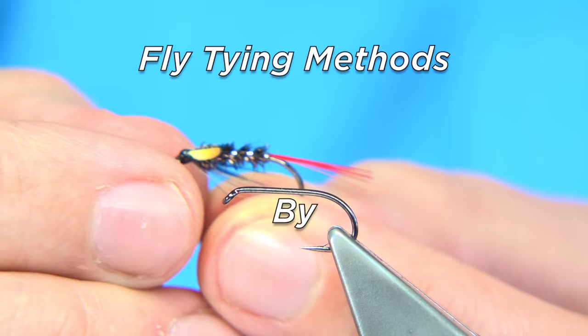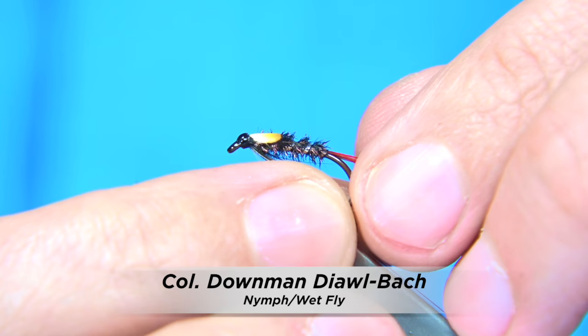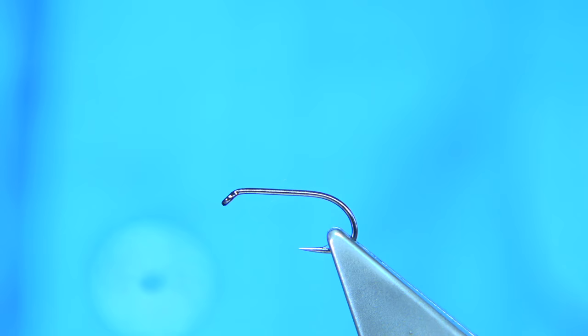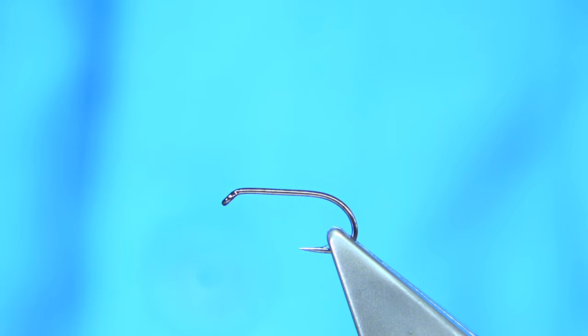I'm going to be tying this fly here. This is a Colonel Dowman Dalbach, as I call it. It's basically a black fly with a red tail, which you normally get in a traditional wet fly called the Colonel Dowman, but it's been tied in the Dalbach style. This is a good Dalbach, a good fly for midge, early season midge — like the duck fly especially, or the grey boy. These are really nice patterns.